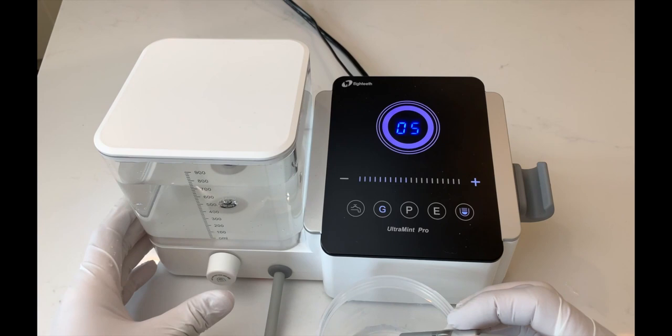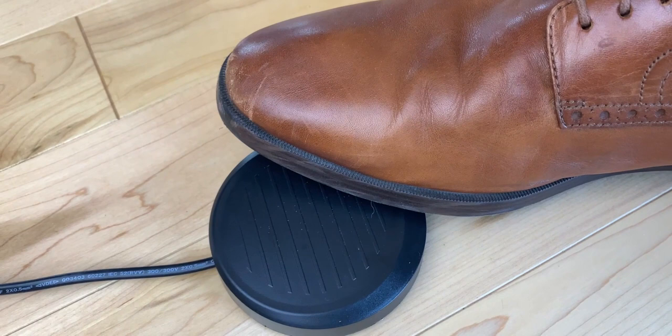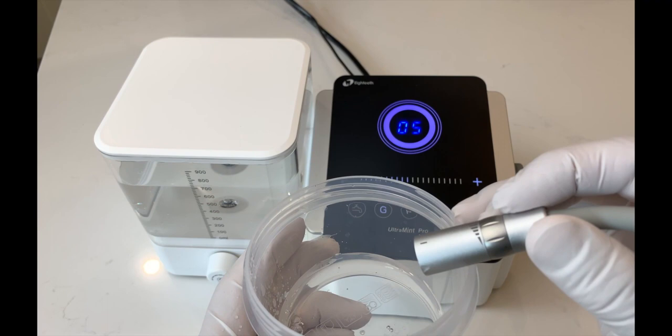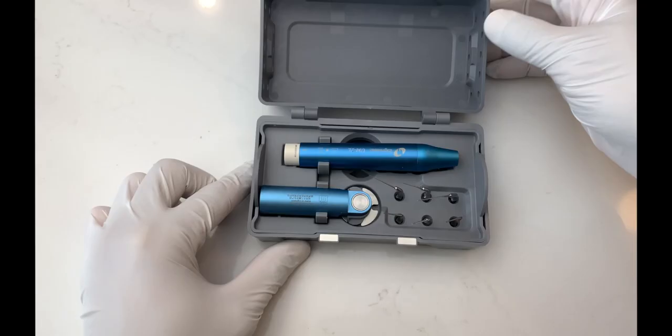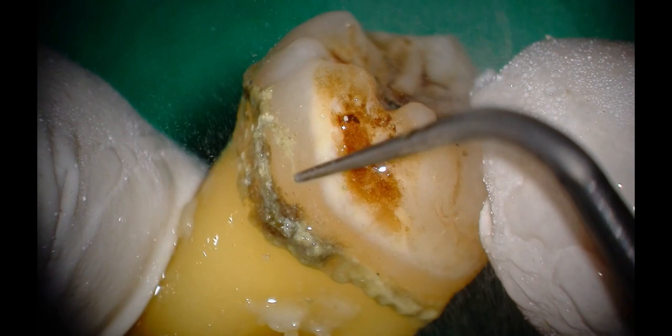Self-cleaning on the Ultramint Pro is a simple process. Just press the water control dial on the unit and tap the ergonomic foot pedal. The self-clean action is automatically controlled and can be stopped by pressing the foot pedal if needed. The handpiece with LED, handpiece holder, and tip box are all autoclaveable.